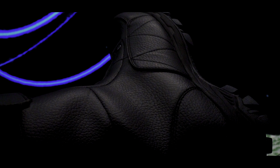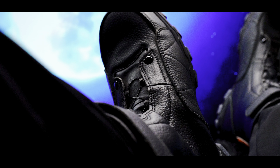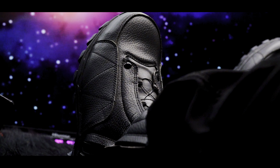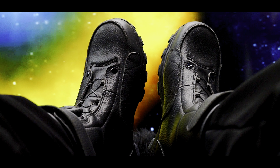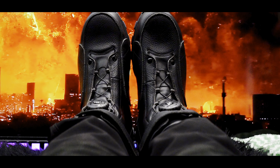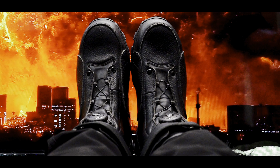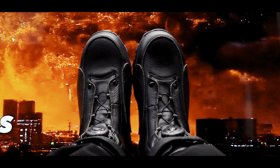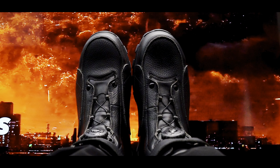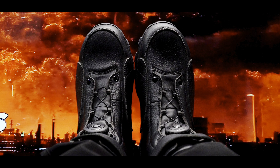One of the standout features of these boots is the ripple rubber sole. It offers an excellent anti-skid effect, ensuring you stay on your feet even on slippery surfaces. It also includes a special thickness rubber that keeps you from slipping on ice, oil surfaces, and anything similar.